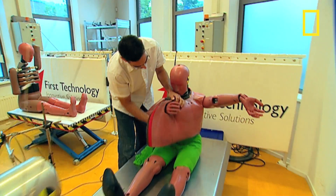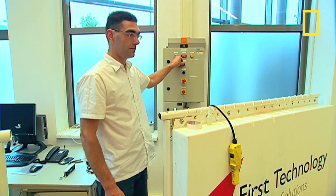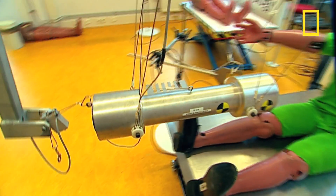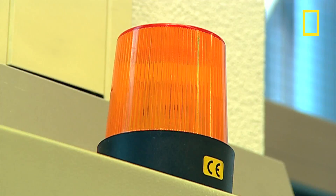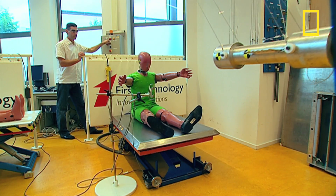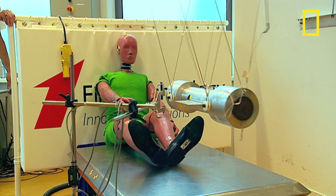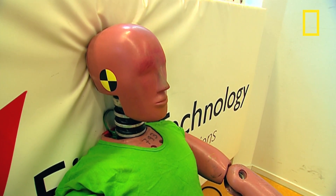Lastly, it's time for the frontal chest test — the kind of forces the dummy could go through if it hit the steering wheel. If you tried to push the dummy's chest with your hand you'd get about a centimetre in, but with this test it's compressed more like seven centimetres. Nasty stuff, but it's these simulations that save lives. And this dummy is a pass.